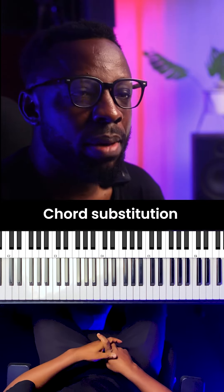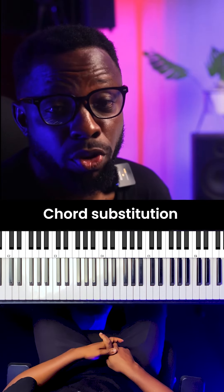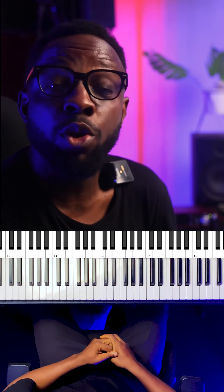Hello everyone, listen to this. We have about 11 types of chord substitutions. Funny enough, pianists have been able to utilize a few of them, which is maybe a tritone substitution, and that's what people normally do.